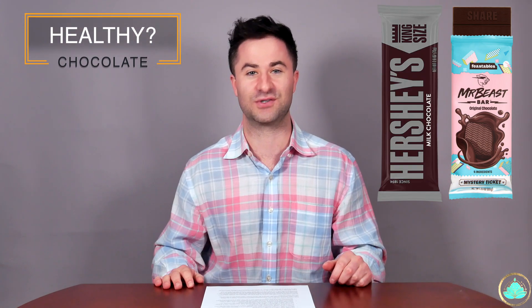I'm not going to be eating these chocolate bars in front of the camera Matt Stoney style, but we're going to be taking a look and seeing if his claim about these new chocolate bars being healthier than regular chocolate bars like Hershey's is actually true.